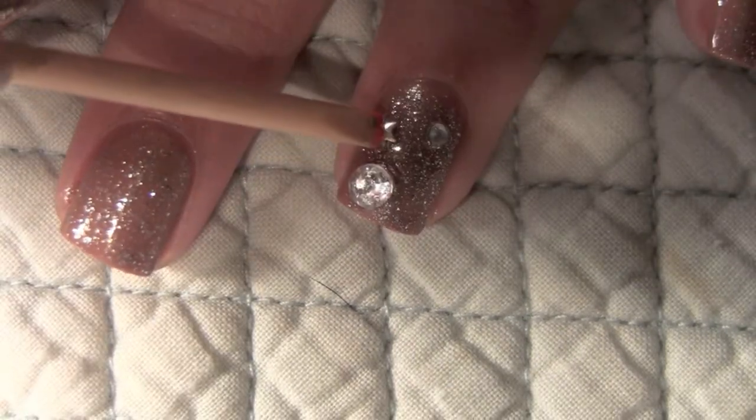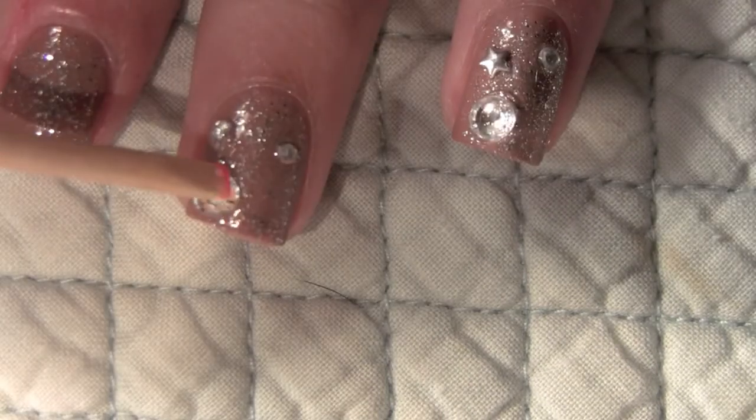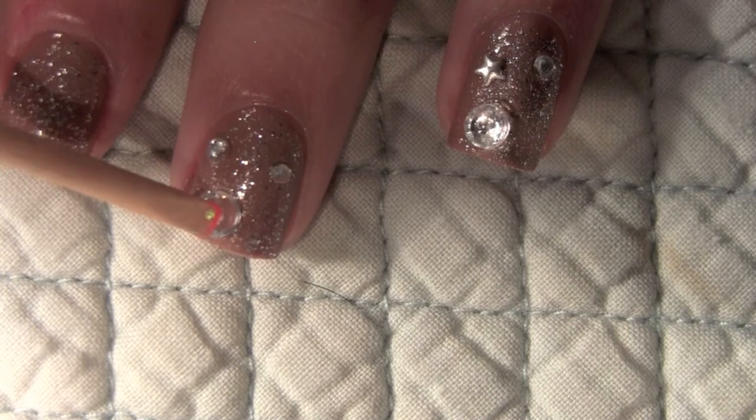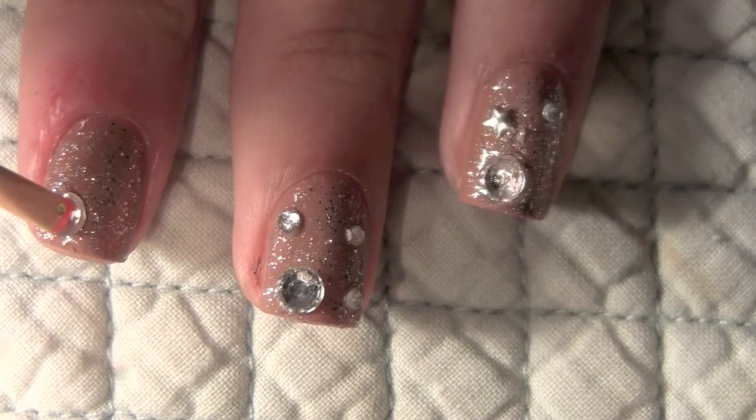Zooey had a little star on her finger so I put that right on there too. Keep applying rhinestones of different sizes to each of your fingers.